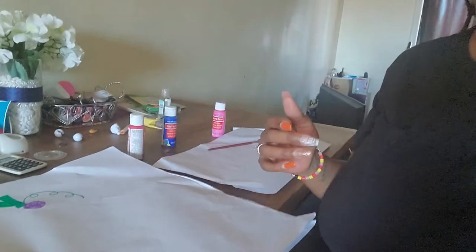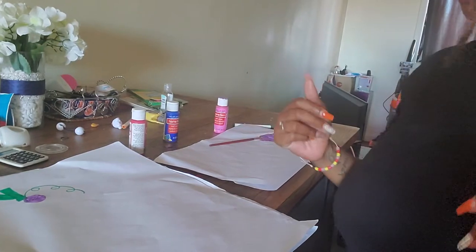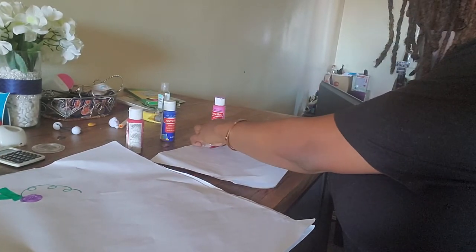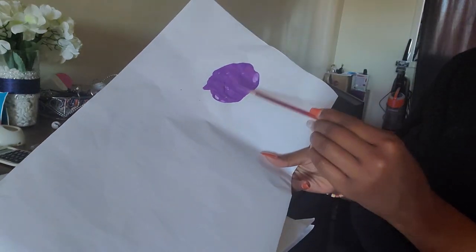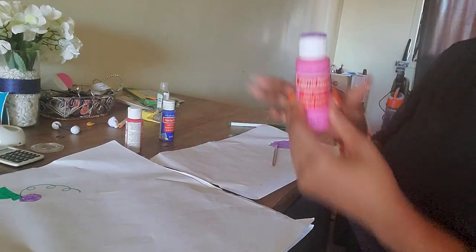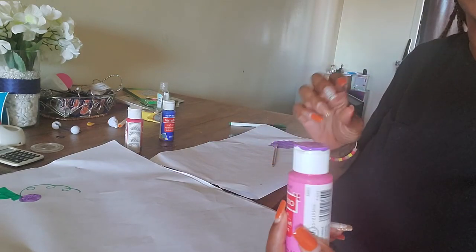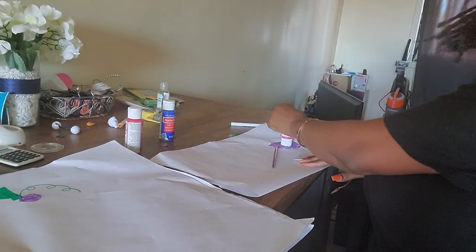This video is a craft on how to make grapes. I did not have any purple so I had to make a purple. All we do is take the top — or if you have cotton balls, a bottle top, or any circle that you may have — and place it into the paint.